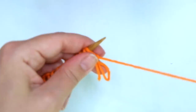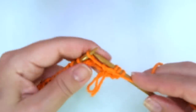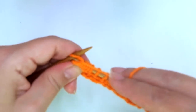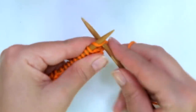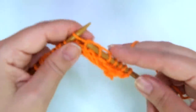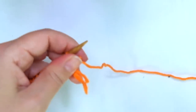Row 3: just purl every stitch. Row 4: knit across — knit every stitch. It's really fun to knit this pattern. Don't feel intimidated because it looks complex; you'll see how easy it is and just incredibly beautiful.